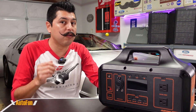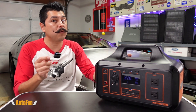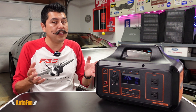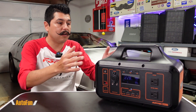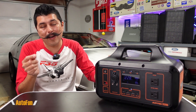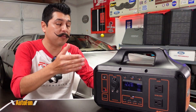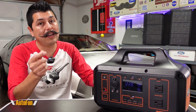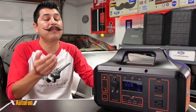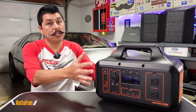That surge rating is helpful when starting up a device, which normally pulls more power initially before settling down. As for battery chemistry, we have lithium iron phosphate, which typically has more charging cycles than lithium ion — roughly 2500 to 3500 cycles versus 500 to 800 for lithium ion. Lithium iron phosphate is heavier though, so this device comes in at 26 pounds, but it will outlast a lithium ion battery solar generator.